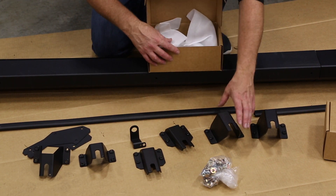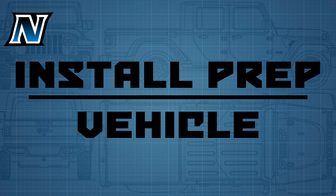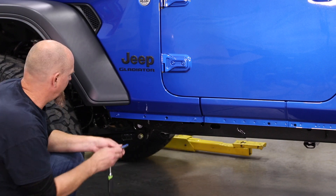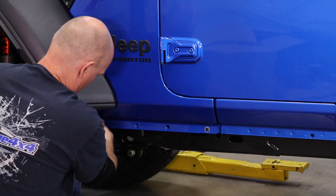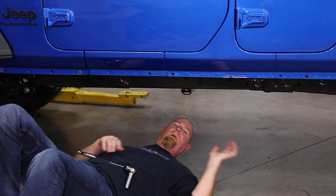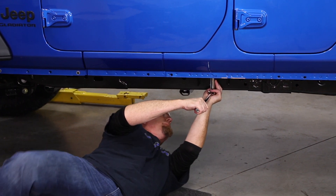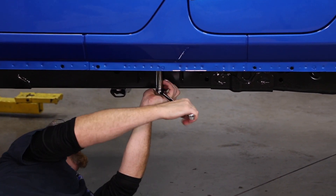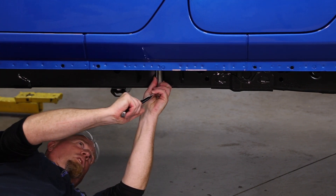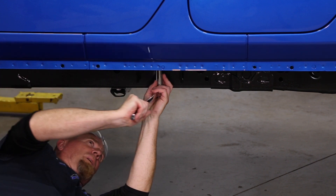We only need one of each bracket to start, and now it's time to get underneath the vehicle. The first step is to remove the two pinch seam bolts — they use a 10 millimeter. Next, loosen the three main body bolts on each side using an 18 millimeter socket. You want to loosen them just a little bit, then go back, loosen a little bit, and go back — working them gradually.